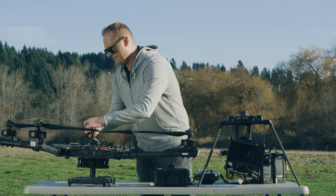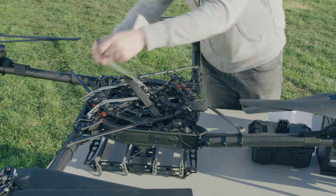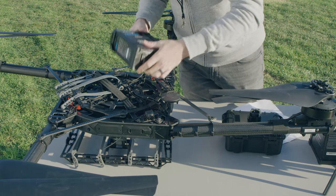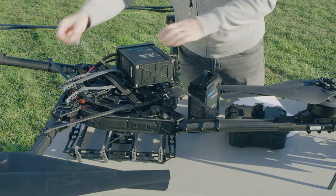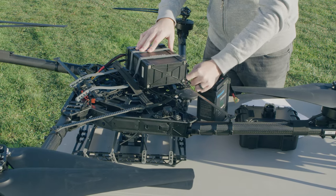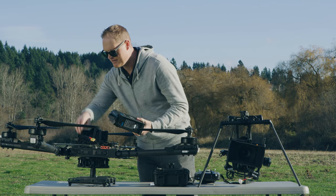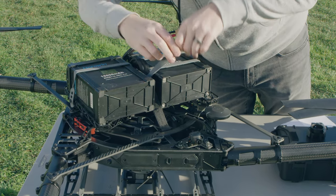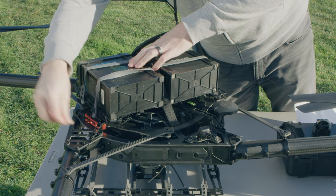I'm going to get the battery straps ready for the batteries. I like to alternate the battery straps — one and three on one side, two and four on the other. I've got 12s 16 amp hour flight packs ready to go. Remember to put the leads in towards the middle; it makes it easier to connect up. Make sure these are nice and snug — there are two straps per battery. If you ever had a strap failure, you still have another strap to keep you safe. Get these lined up towards the plugs and get both batteries strapped in.